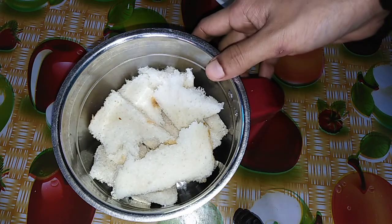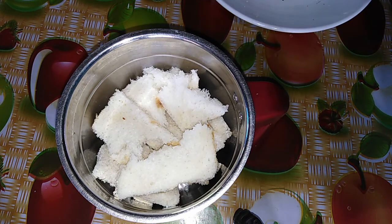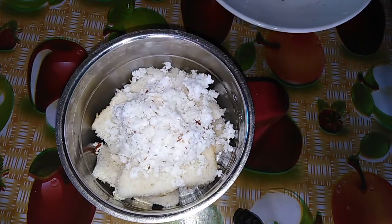First, we are going to make bread and process it. We are going to make sure that we are ready to make the bread.